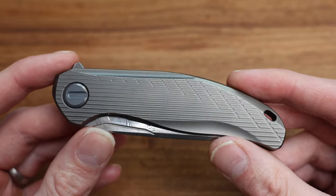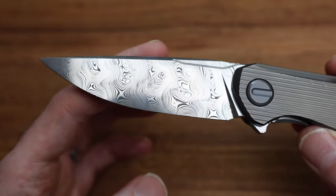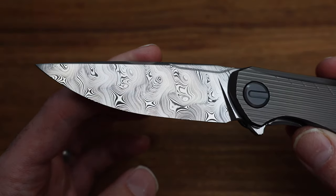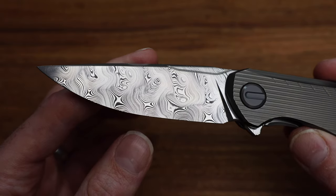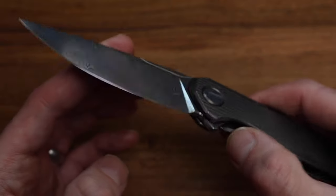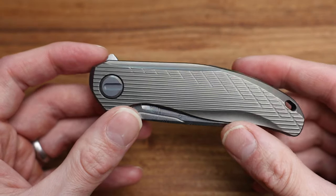Within that 30, in the Sprint Run variety, they only made 15 of this blade style. There are two different versions — there's this one, and I think one's called Ladder, like a Ladder Damasteel — and there are 15 each. So this knife is limited to 15, and the other version 15 as well.